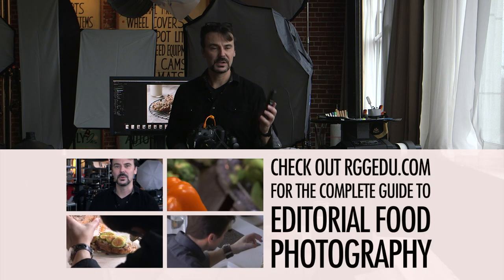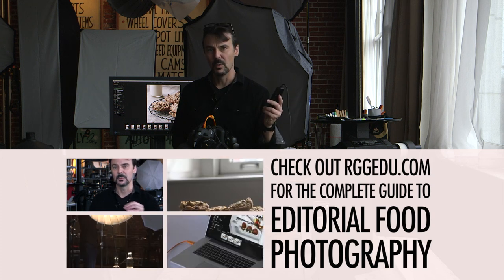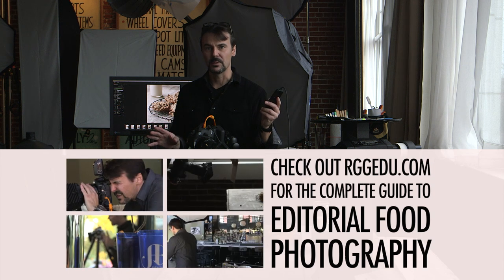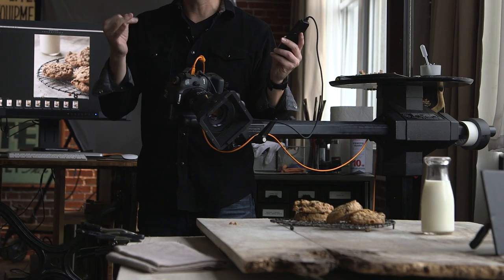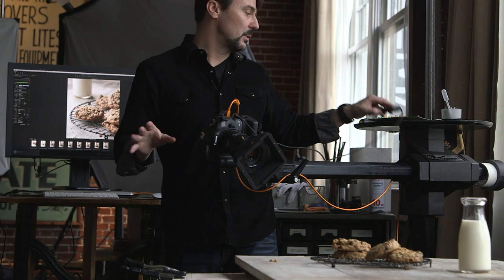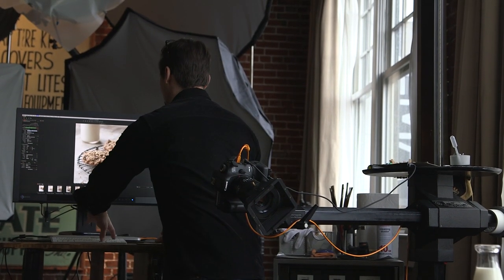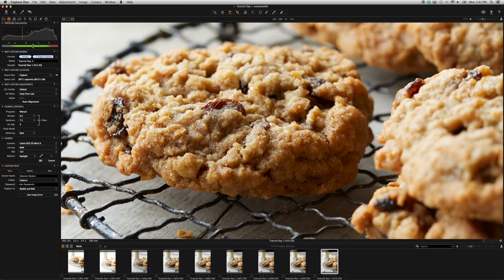I've got this handy dandy little intervalometer that Canon makes. When I hit it one time, the mirror goes up and comes out of the way. I let it settle for a minute and then I hit it again. That actually exposes the CCD by just opening the shutter. The mirror doesn't have to lock up and I don't get any slap. So as a result, I've got a nice tack sharp image. If you look at this cookie, it is dead on tack sharp right there.